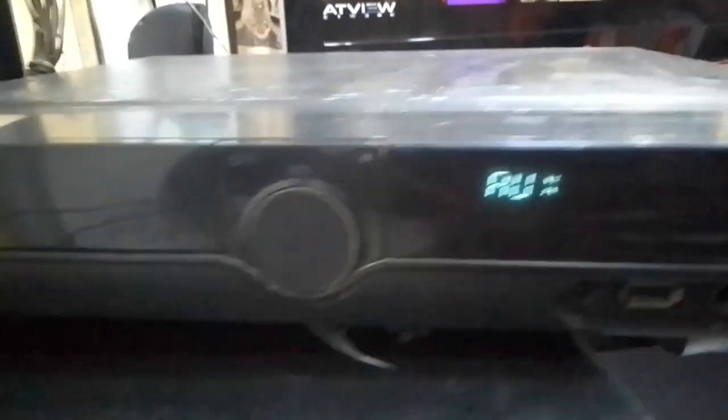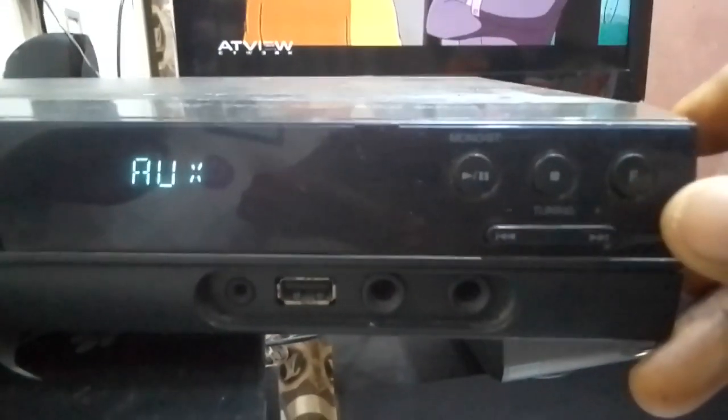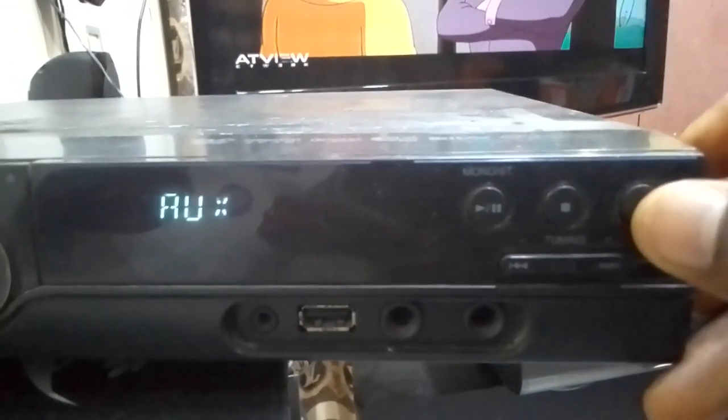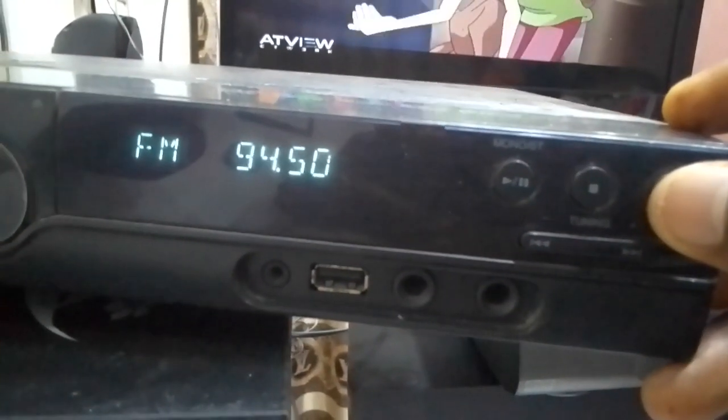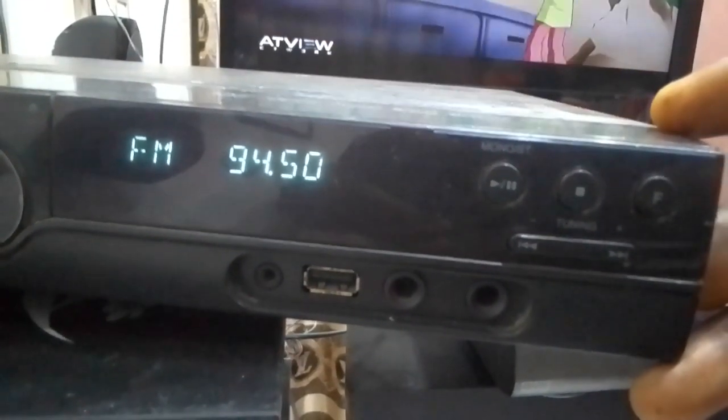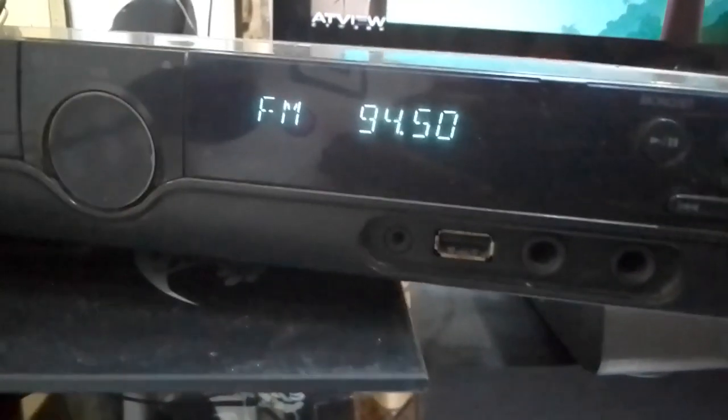Once you connect it, you can now listen to FM by using the function key. This is the function button — you press it and change it to FM mode. Yes, now we can listen to FM.